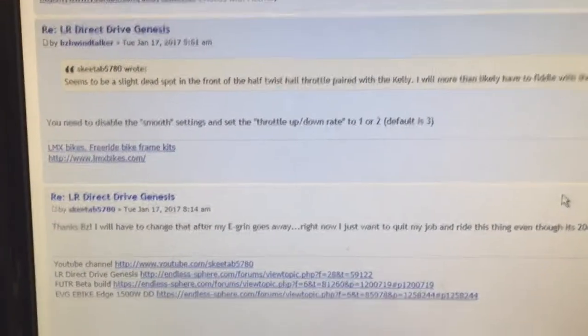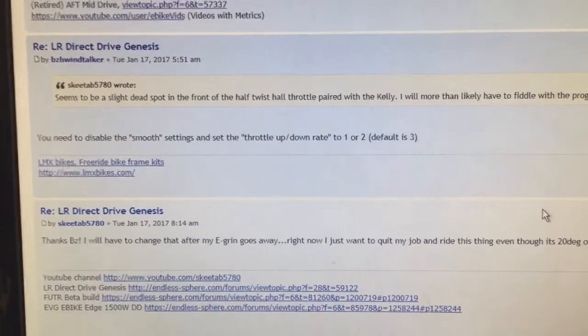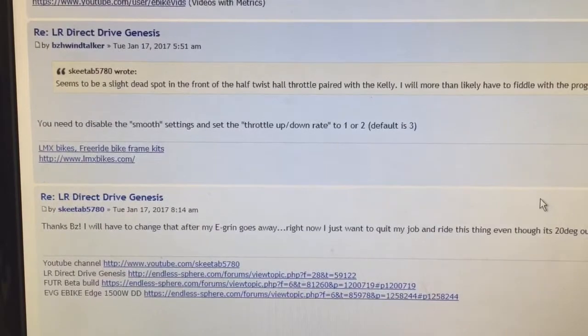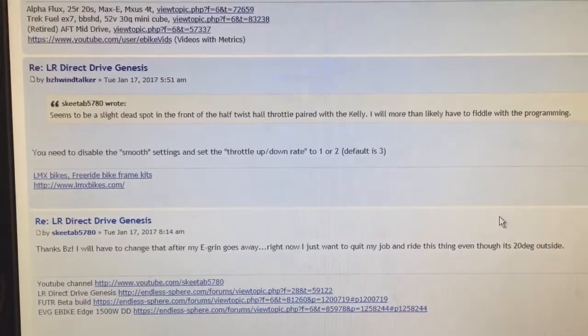I'm going back on my thread where BZH helped me out. It says you need to disable the smooth settings and set the throttle up/down rate to 1 or 2 — default is 3. So let's take his advice and see what happens.